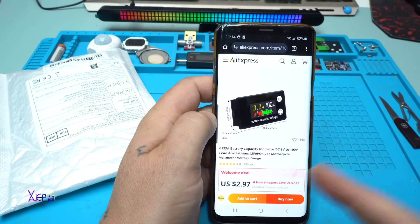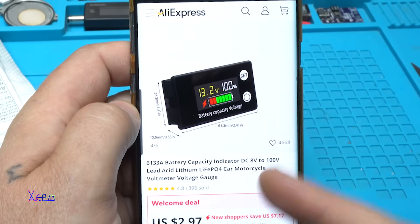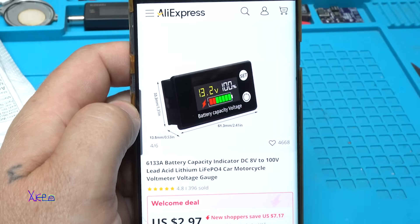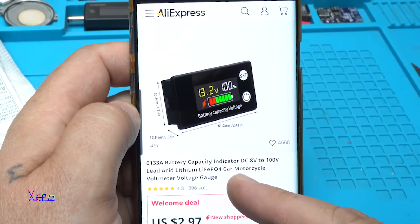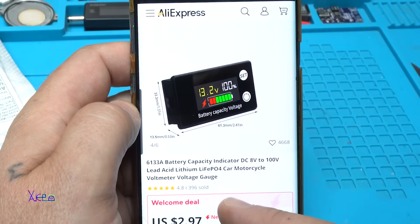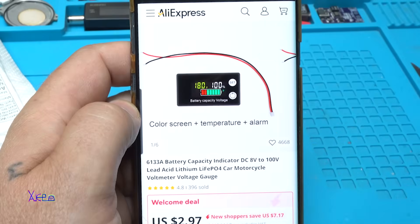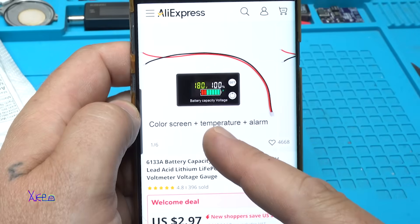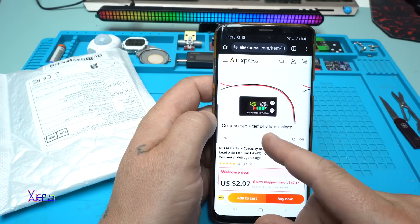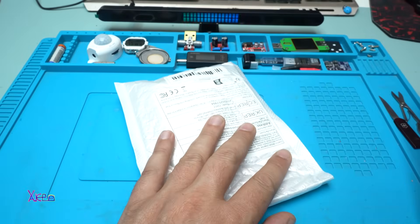Why is this AliExpress product that I got for 3 US dollars so smart? It's a battery capacity indicator from 8 to 100 volts DC voltage for lead acid, lithium, and LiFePO4 batteries — for car, motorcycle, and more. It works as a voltmeter, looks interesting, is not expensive, and also shows temperature with a color screen plus alarm. I ordered it and got it.